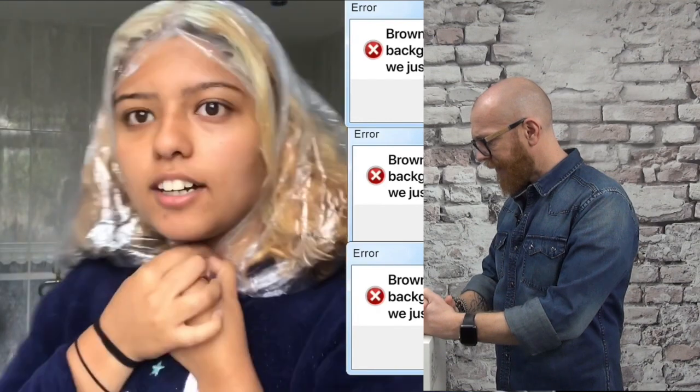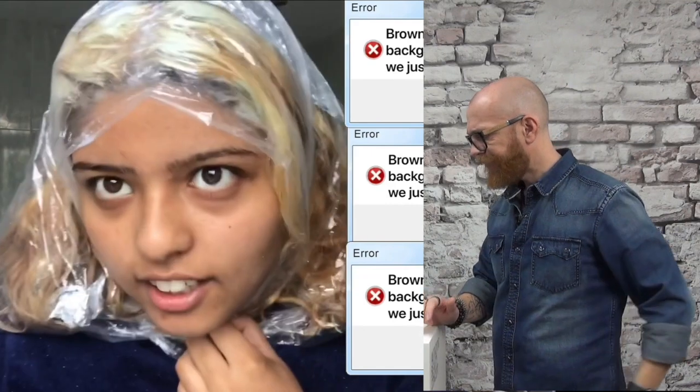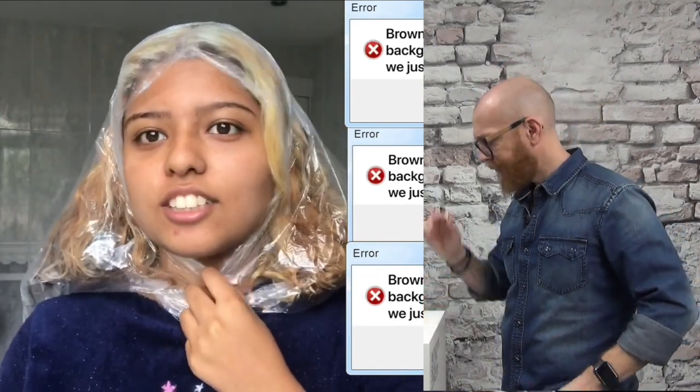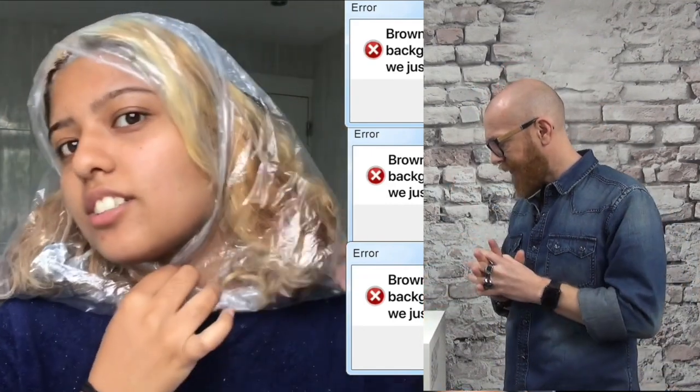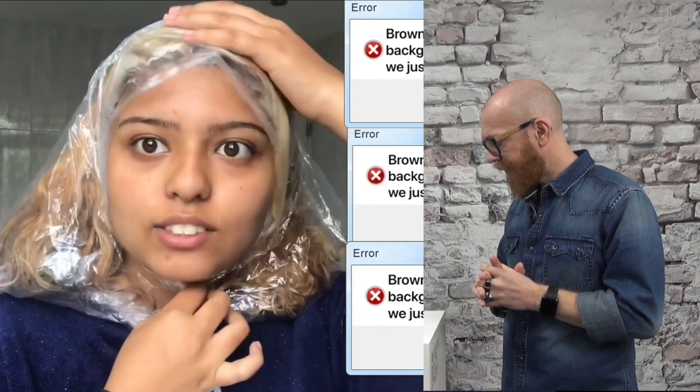This is where I am at now, just currently here chilling. Like, this is such a look. Honestly, if Gucci did something like this it would be iconic. But when I do it, it's not that.